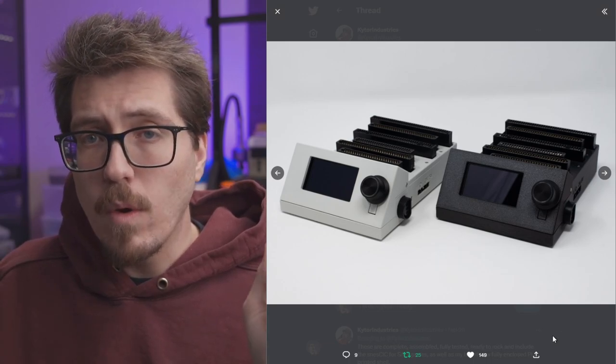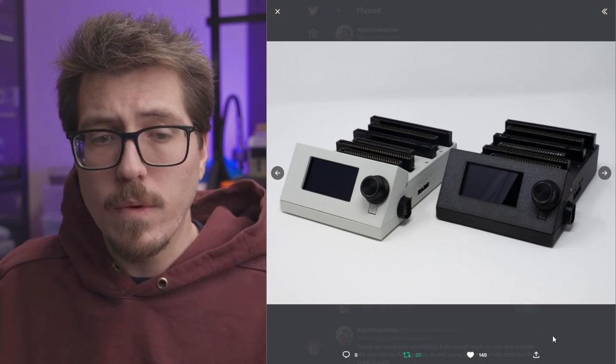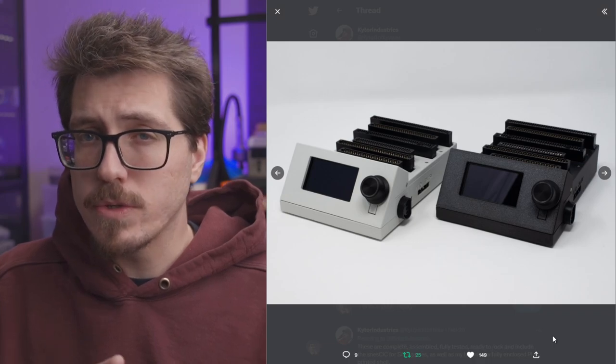If you already have a built SANI cart reader, you will require extra screws and things to put this enclosure together. At the time of recording, Kotar actually has a few fully assembled units with the enclosure on sale on eBay, so you can check out the link if you want to buy one pre-made. They've also released the 3D printing files on Printables if you want to print your own.